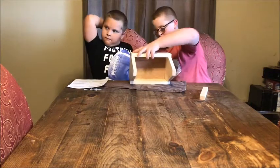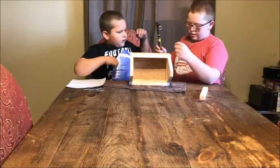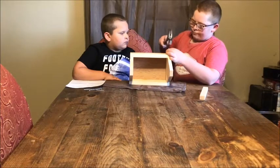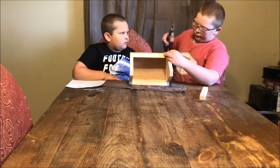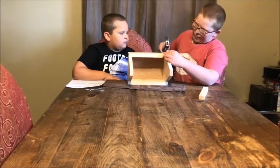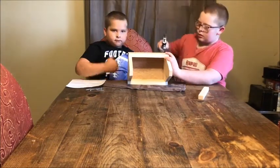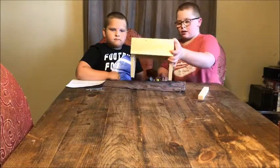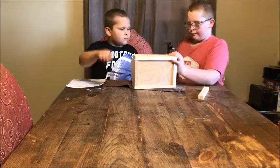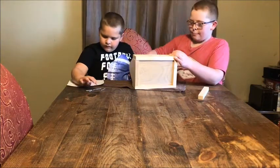We're going to flip it around and we're going to put this side in. We missed the side on this — let's get this side.